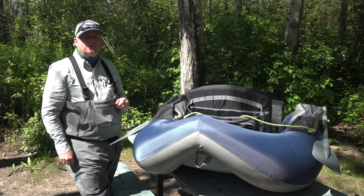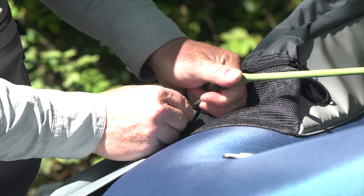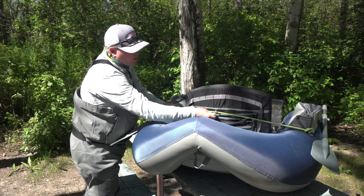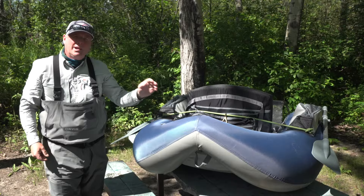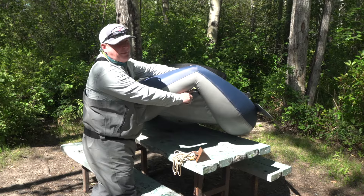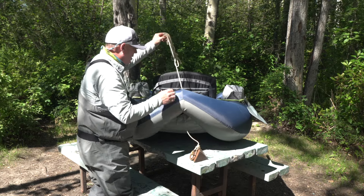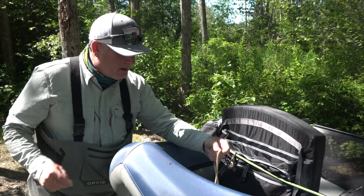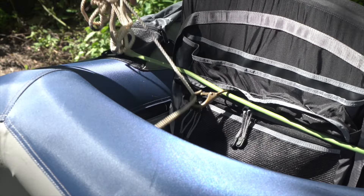For step three, move around to the other side of the float tube. Take the carabiner and hook it on the other rear d-ring. As you can see, the snap link is on the cord and free to slide left to right, so when you anchor it's going to self-center. Next, take advantage of the gap at the rear of the float tube, pass your anchor rope through, and lay it in the back. Now clip the anchor rope into the snap link and stow the excess in the pocket.